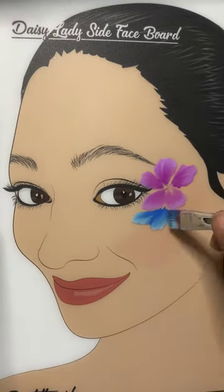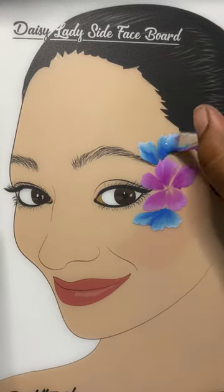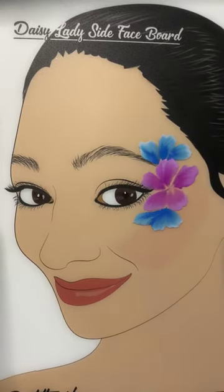Again, with the same brush, we're going to load Calgary, also by Global, creating another layer of flower petals in the shape of a C around the eye. This is a very complementary shape with eye designs.